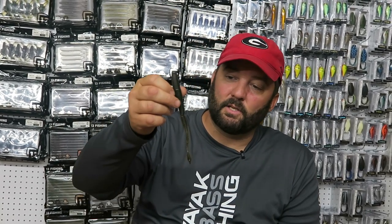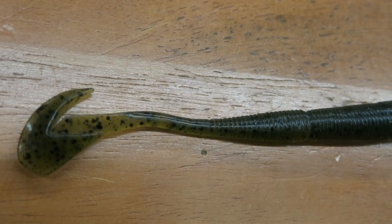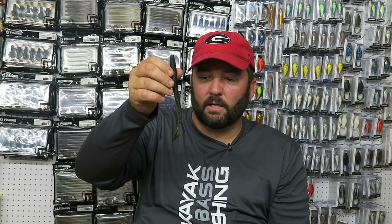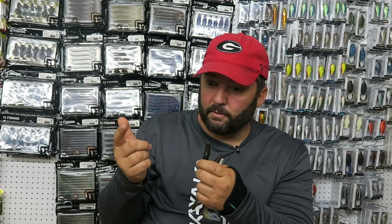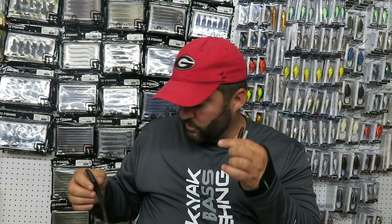The first swimming worm I'm going to talk about is the 13 Fishing Ninja Tail. If you look at the tail, it's hooked and has a little flange that sticks out of both sides, which gives this thing a ton of action. When the fish are super active or when I've got a call from a long ways away, this thing really does work better than the other two because of the action it has and its larger size. You throw it out, let it sink a couple of feet, and slowly reel it back in — fish it like a crankbait. It really works whether there's grass or not, but when I'm fishing submerged grass, this is usually what I go to first.